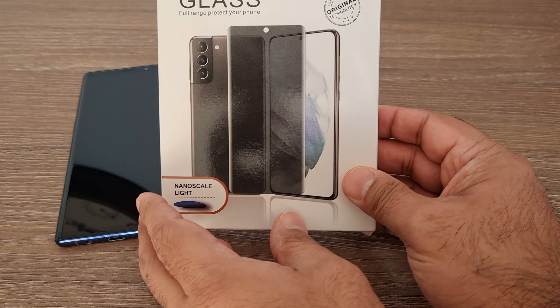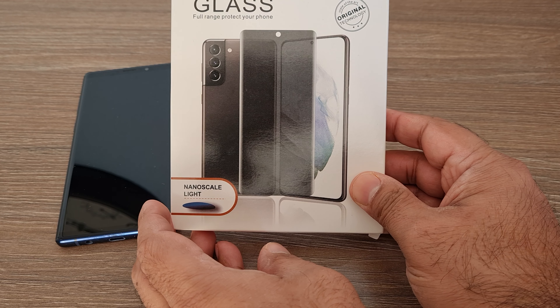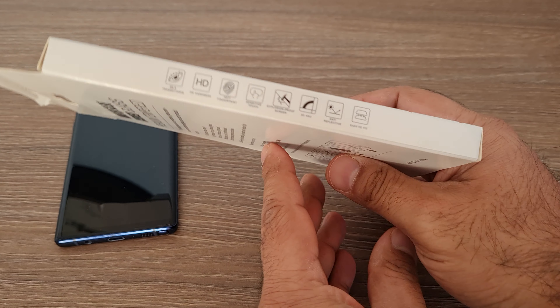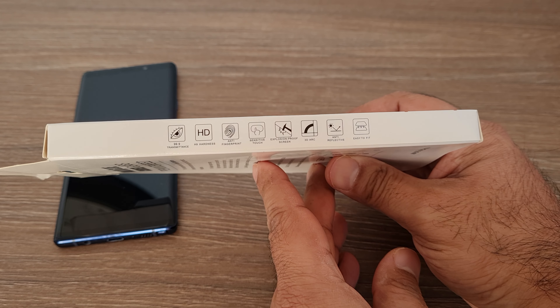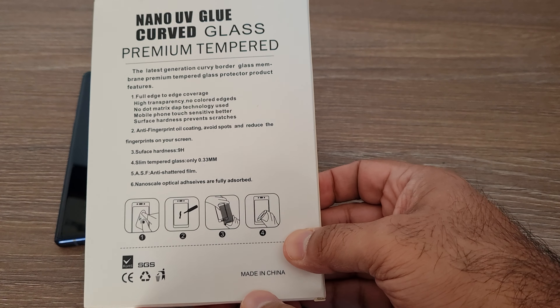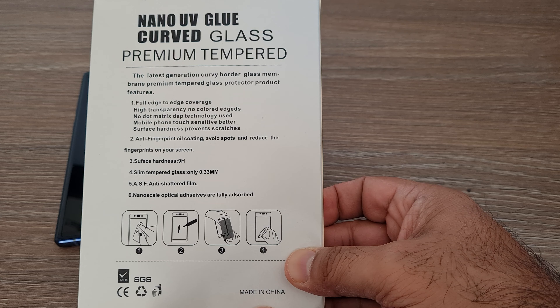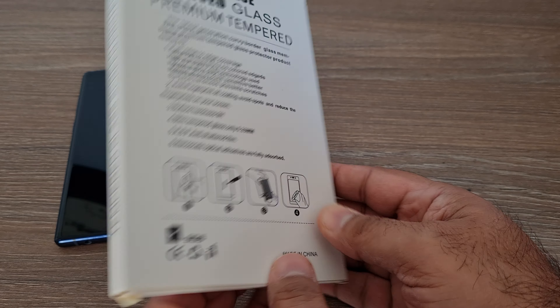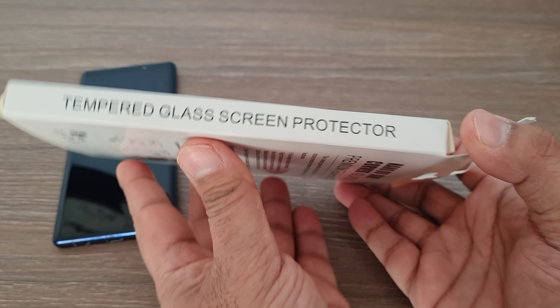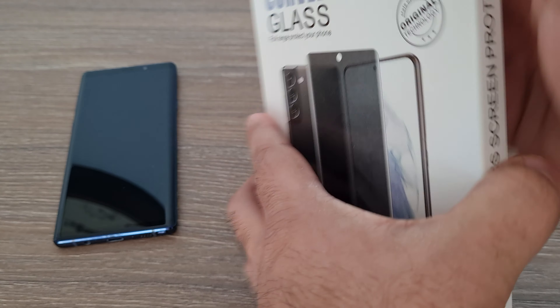Hey guys, welcome to my tech review channel HLG. Today I have a very interesting product for review: a nano UV tempered glass screen protector. I will fix this on Samsung Galaxy Note 9, which has curved edges. The curved screen makes it difficult to stick glass screen protectors, but this product amazingly fits with nano glue and UV light, which I will show you later.